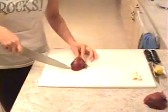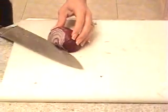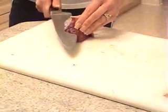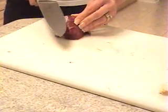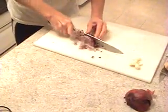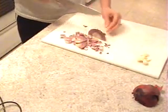Then you're going to cut it from top to bottom — down, down, down, down — not all the way to the stem or it'll all fall apart. Then you turn it and cut it this way, not all the way to the end, just working your way up like that. Then you cut it the other way — three ways — and you can cut it as small as you like with the dice.